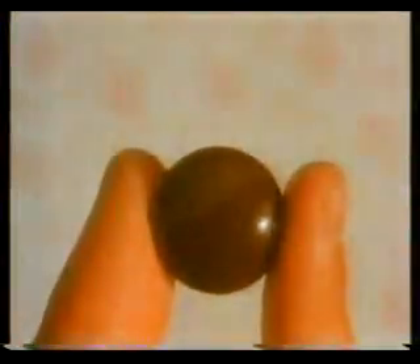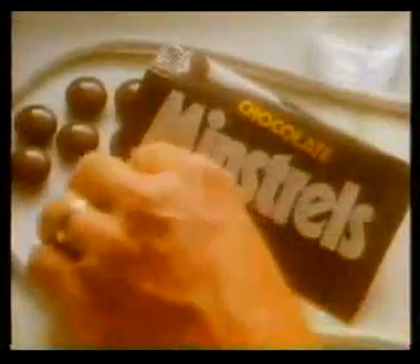Whatever you want to do, there's a chocolate that's right for you, leaving hands as clean as when you first began. Milk chocolate, smooth and solid as well, in a crispy, shiny shell. Milk chocolate Minstrels melt in your mouth, not in your hand.